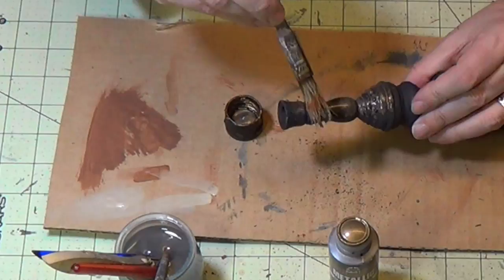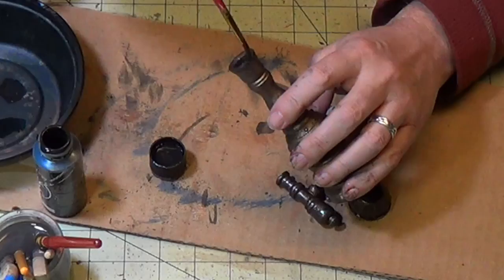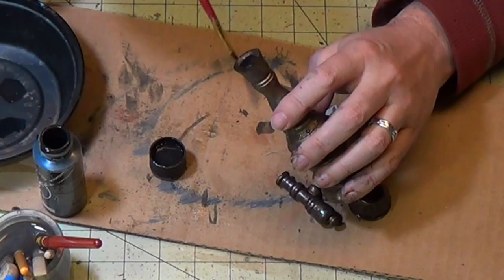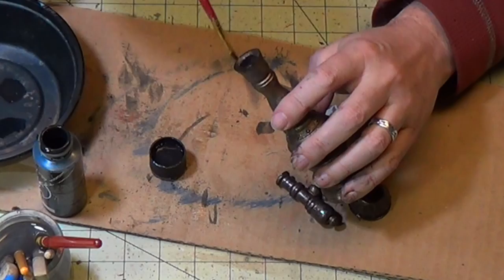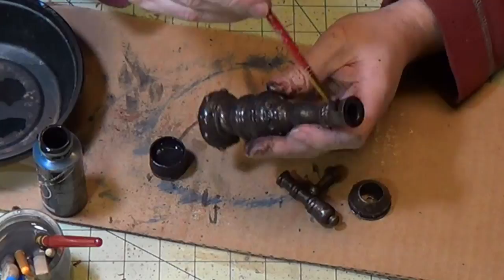I've sprayed it flat black and now I'm going to use bronze paint, just like I did on the harpoon gun, and paint the smokestack with bronze. I'll fill it all in so it becomes one homogeneous piece. Then I'm going to use some watered-down black to give it a weathered look, just like I did with the harpoon gun. It's looking really great — simple, easy to do, and looks great.